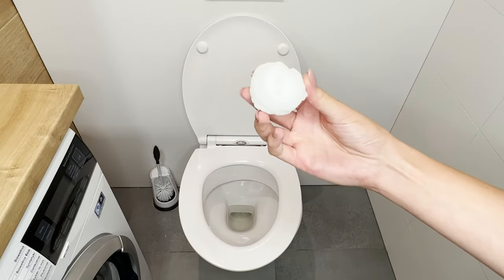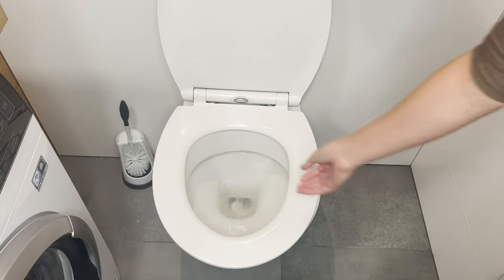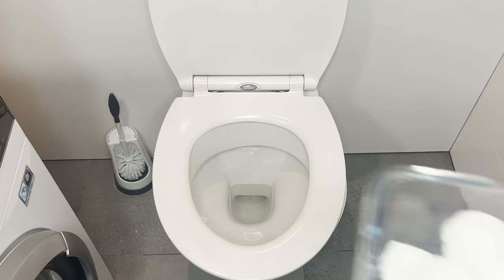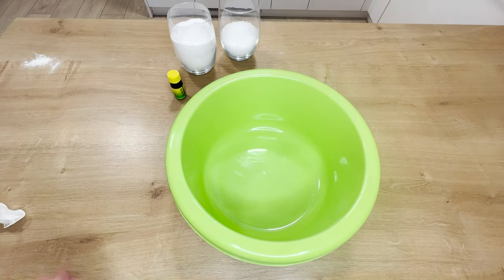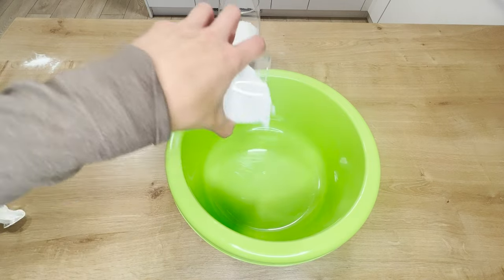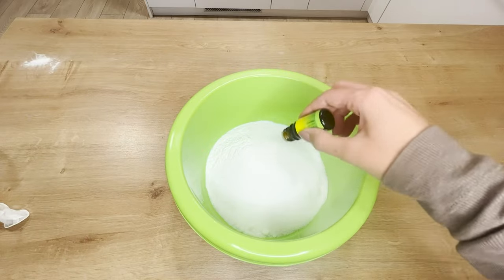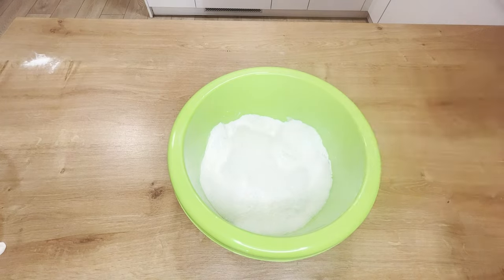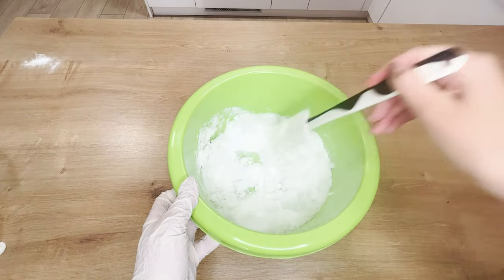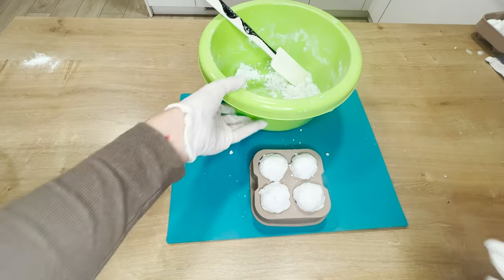Drop this ball into the toilet and it will smell fresh without cleaning. This trick works great when you have unexpected guests — the toilet will be clean and fragrant without lifting a finger. To prepare these balls, pour a cup of baking soda and half a cup of citric acid into a bowl, then add about ten drops of your favorite essential oil. Mix everything and add a little water, stirring until you get a sticky consistency. Shape them into balls using an ice mold or your hands, and leave them to dry overnight.